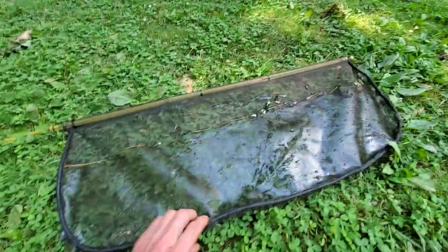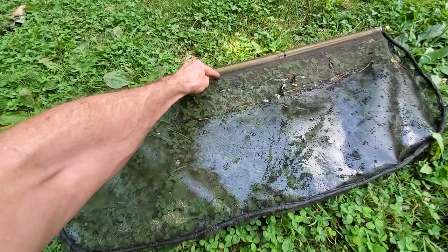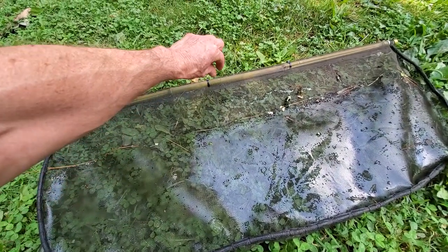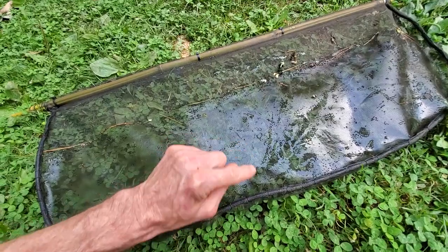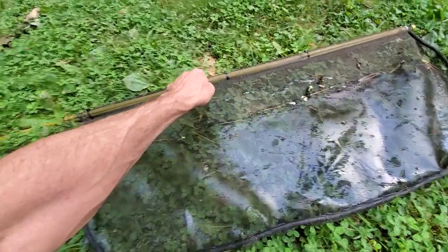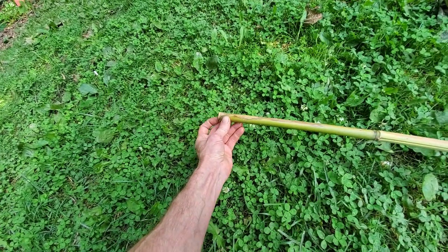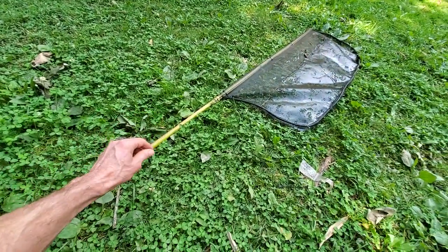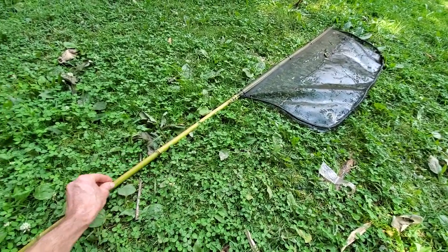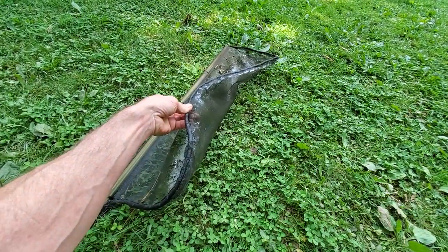The idea is this faces the incoming water and anything that gets caught — it's harder for it to get around the frame. I'll run a string from here straight up to an eyelet screw right here, tie it off, bring it through that eyelet, and down here I'll slot this in to store the string. When I want to take it out of the water, step one is pull on the string — it'll do this — and then I can lift it up out of the water.